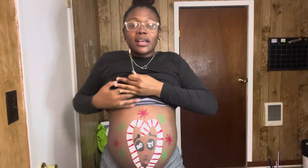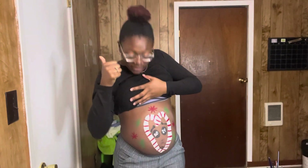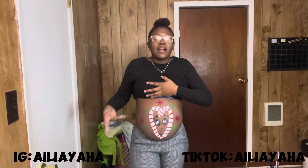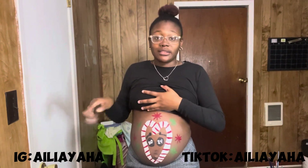Here it is, y'all. As y'all can see, this is the belly for today. I feel like it was a simple quick look, and that's great because I'm going to go take me a nap. Let me know if you like this — comment down below. Let me know if you like this and comment down below some more stuff you want to see me paint on my stomach, because we're doing this the whole 31 days.